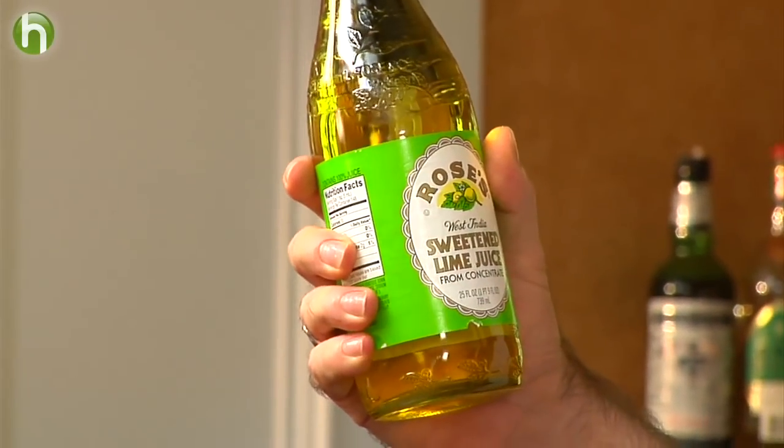Back in those days, they needed to have limes or other sorts of fruits on board in order to prevent scurvy. A particular company decided they were going to help things out and created Rose's lime juice that they could have on board, so they wouldn't have to have fresh limes that were constantly getting bad. It took no time whatsoever for people to actually make a drink using this, and that's how the Gimlet most likely came around.